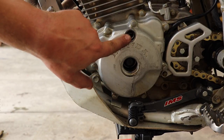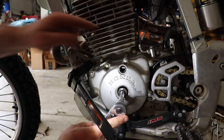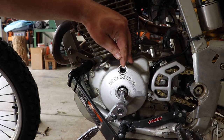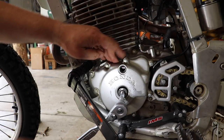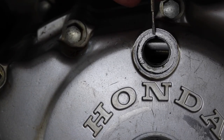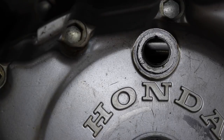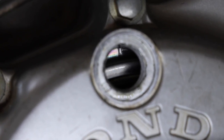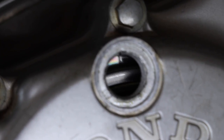What you want to do next is insert your socket and look in this inspection window. On the XR250 there's actually a line in this hole, and then on the flywheel you'll have a T mark. You can see the mark right here on the actual cover, and now we'll turn over our crank. You can see the slash and then the T mark right there — that lines up with that particular slot.